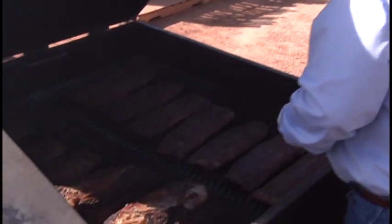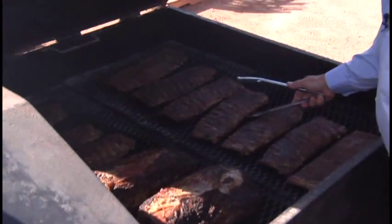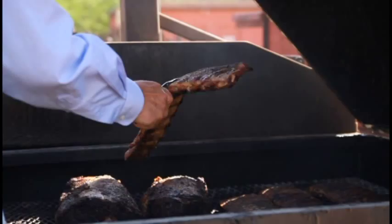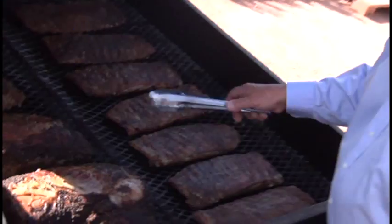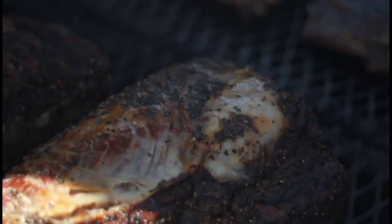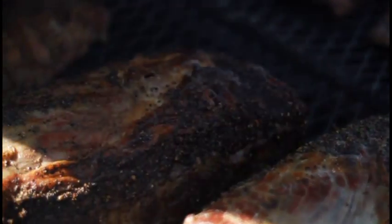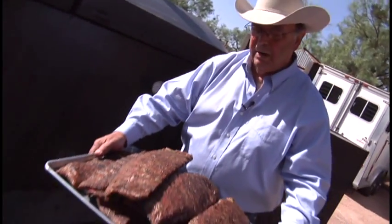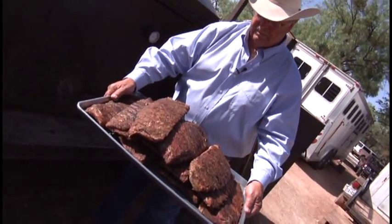These are pork ribs that we're getting ready to serve tonight, and you can see what a pretty color they are and how nice and tender. And of course, these are prime ribs. We'll take these in, let them rest a little while — about 30 minutes — and then we'll slice them and they'll be wonderful. And this is the finished product with the ribs. I'm getting kind of hungry.